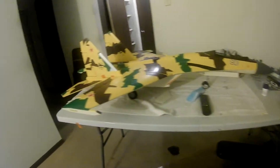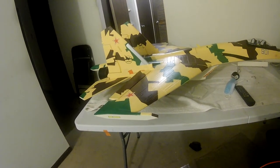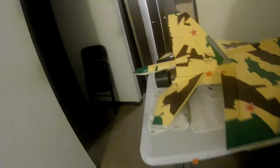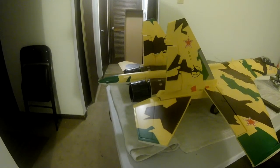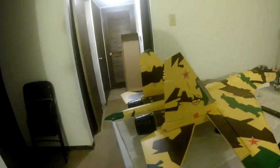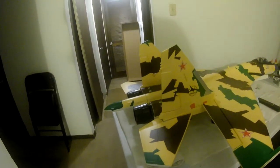So hopefully we've solved that vectoring problem. Once again: the aileron vectoring, the elevator vectoring, and the rudder vectoring. Okay, thank you very much and thanks for watching.